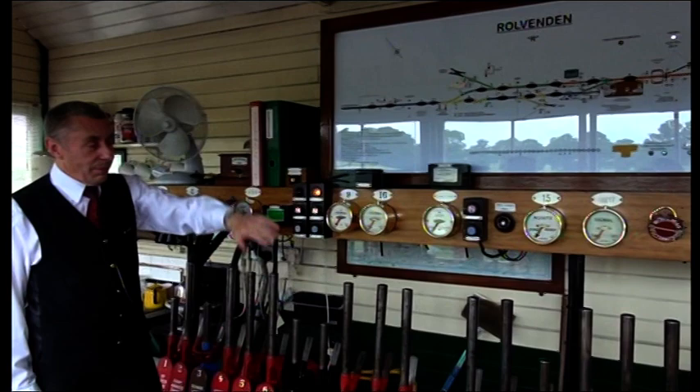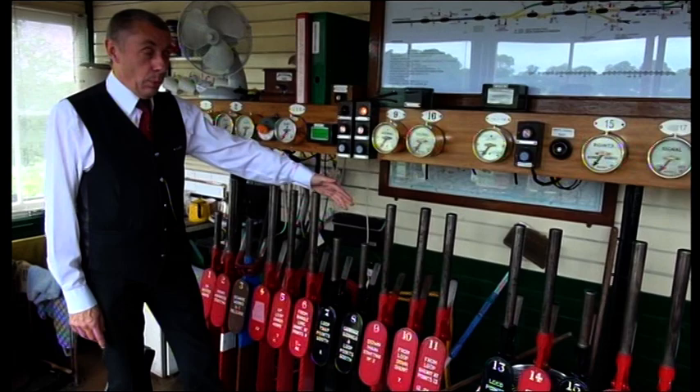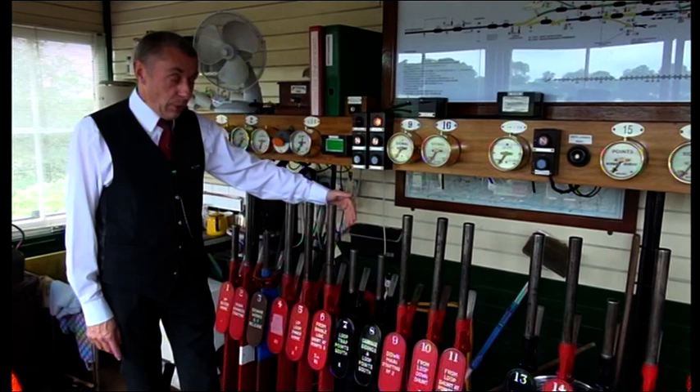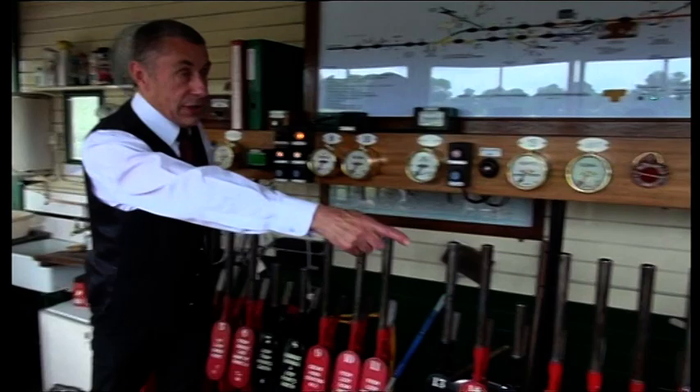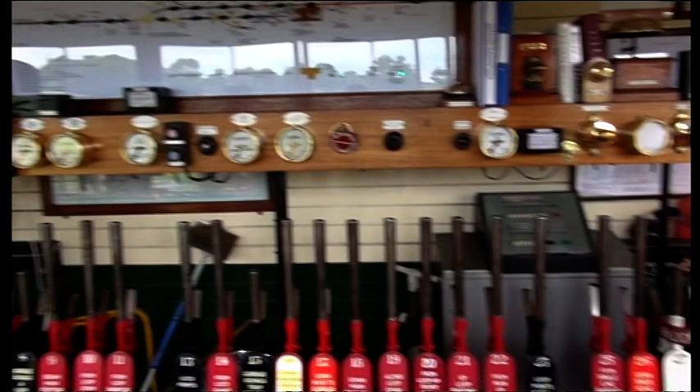Then we have what we call the frame, and all these levers work the equipment, and the different coloured levers indicate different types of equipment. Red levers are for signals, black levers are for points, brown levers are control levers — that particular one down there controls access to a siding on the other side of the level crossing — and white levers are spare; they don't do anything.